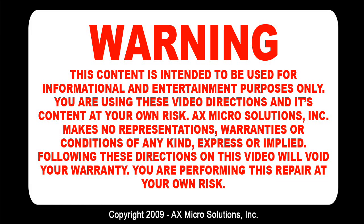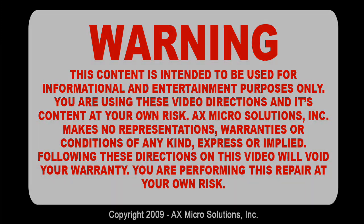Warning! This content is intended to be used for informational and entertainment purposes only. You are using these video directions and its content at your own risk. AX Microsolution Inc. makes no representation, warranties or condition of any kind, express or implied. Following these directions on this video will void your warranty. You are performing this repair at your own risk.